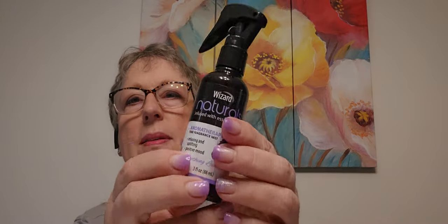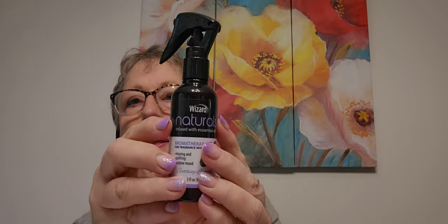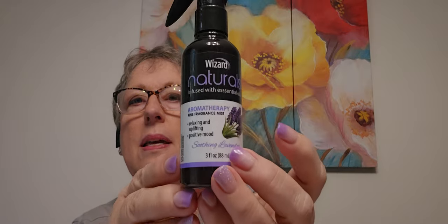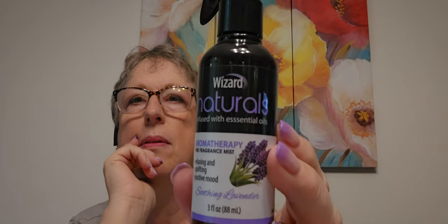I got some more of this — I've been spraying it in my room before I go to sleep. Hi Judy, if you're watching — she told me she likes these spray bottles for the Tim Holtz mica inks and things. It's a good spray, it doesn't clog up. But in the meantime, I've got some nice lavender. It's Wizard Naturals infused with essential oils aromatherapy. I'm collecting these so I can make mixes.